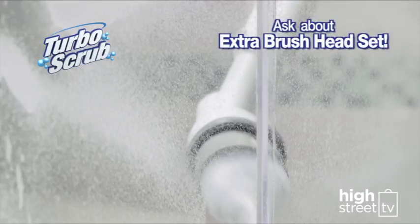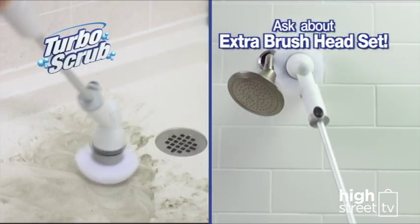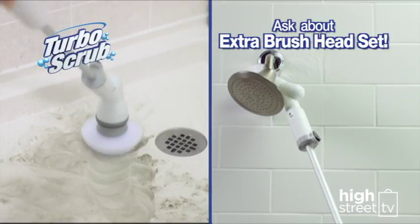Ask about the extra brush headset, perfect if you want a spare set of brush heads to use with your Turbo Scrub in the bathroom and in the kitchen.